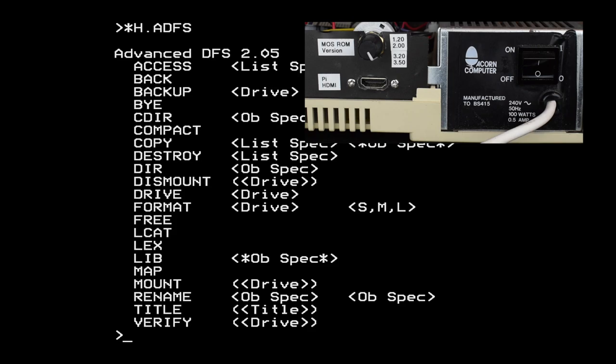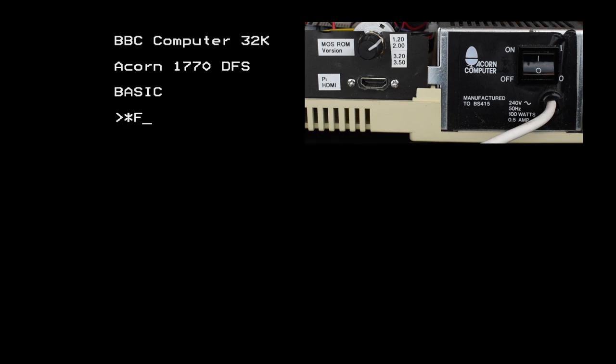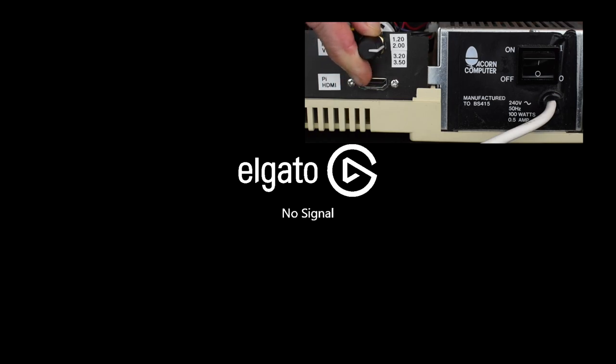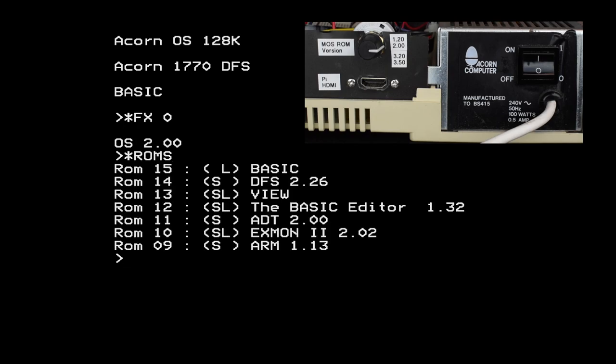Turn anti-clockwise all the way back to the first position and we get MOS 1.20 from the Model B. We get DFS, the disk filing system, Vue, and some games added in ROM. Clockwise one stop to the second position and we've got MOS 2.0 from the B+. They added in the basic screen editor, DFS, Vue, Xmon, and the advanced ROM manager and disk toolkits.